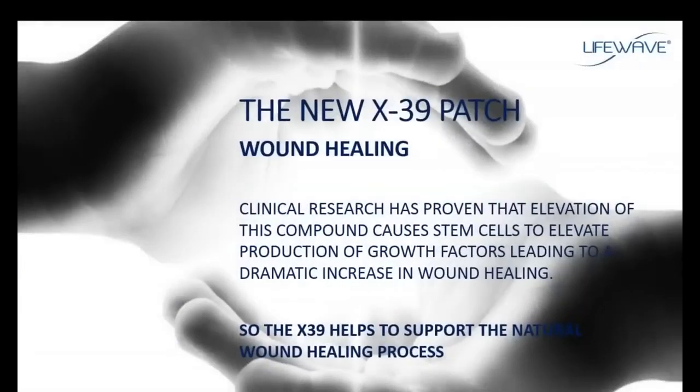Perhaps the most exciting thing about the X39 and some of the most dramatic testimonials we have received are in the area of wound healing. Clinical research has already established and proven that elevation of the compound we're elevating with X39 causes stem cells to elevate production of growth factors and lead to dramatic increases in the rate at which our bodies heal. Wound healing is a natural process, and as we age the quality of our stem cells diminishes. By the time we're over the age of 60, stem cells are no longer moving quickly and they're not releasing the growth factors needed to repair damage to the body — which is why people over 60 and 70 start to notice they don't heal well anymore. The X39 helps support the natural wound healing process and leads to a faster recovery.